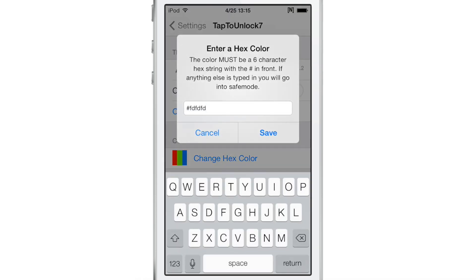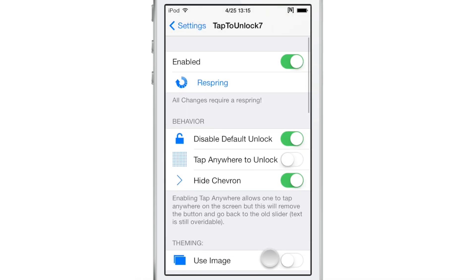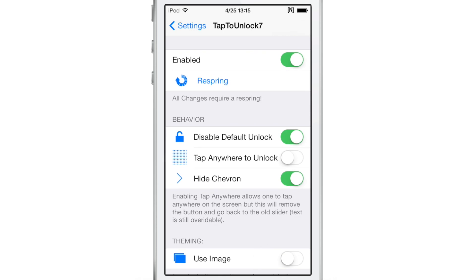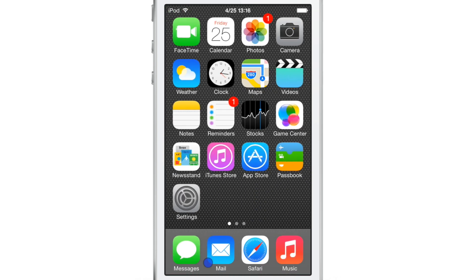You can even change the color using a hex color if you want to do that. There are just lots of options here, most of them pertaining to the look of the tweak. You can see I've changed up the border look a little bit — the border is a little larger, the text a little larger. Nothing groundbreaking, but it's nice to have those options.